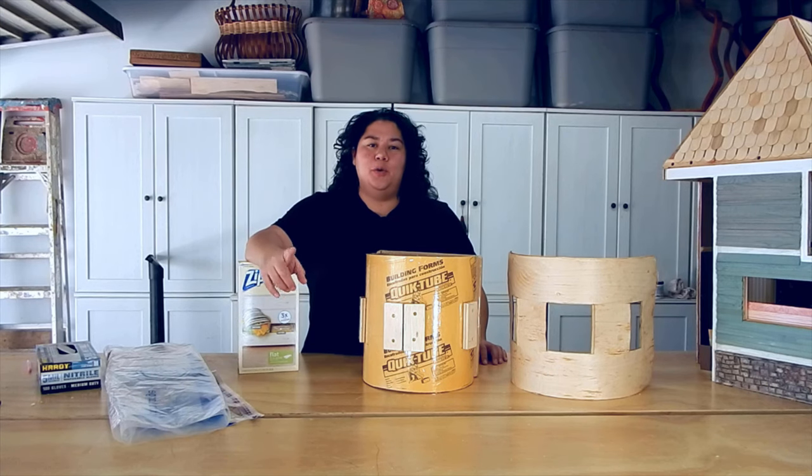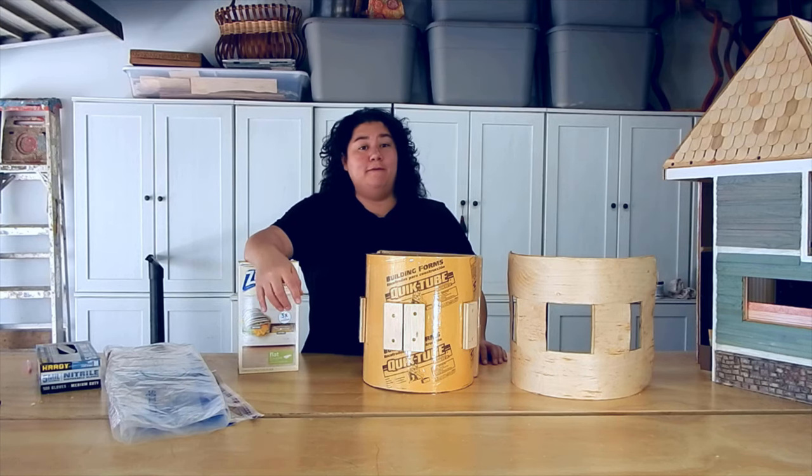Hello and welcome to Clay to Canopy, the show where I attempt to do just about everything from the ground up.